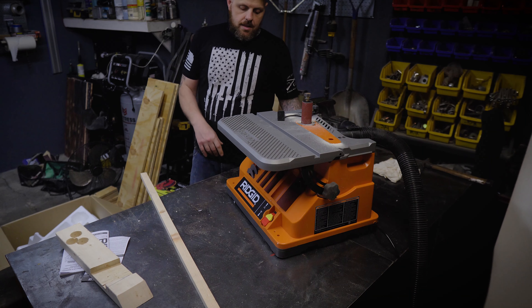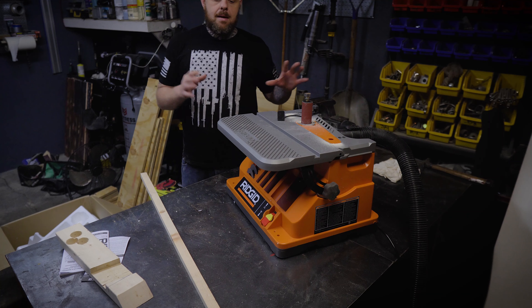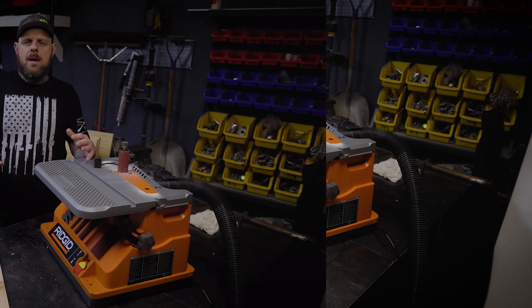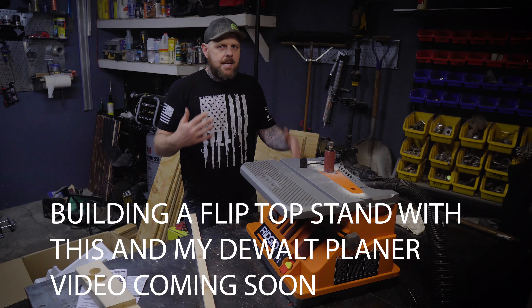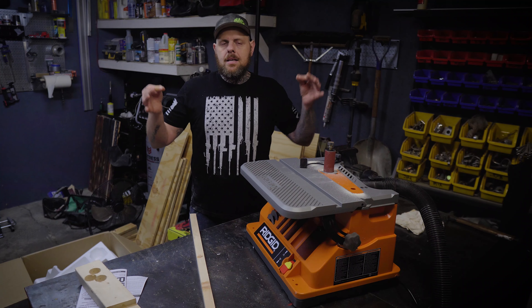There are also holes here if you have a place to secure this. What may be a good idea is to maybe mount this to some sort of flip table with my planer on the other side, because I have a serious space issue in here and I'm going to try to remedy that the best I can. I'm going to start getting rid of some stuff and focus more on woodworking because I enjoy it and I'd love to make some farmhouse furniture and stuff like that.